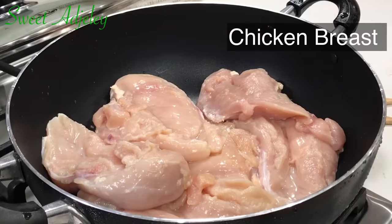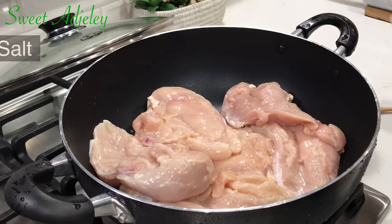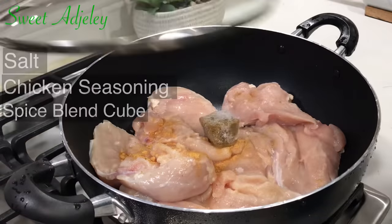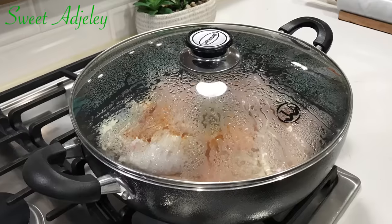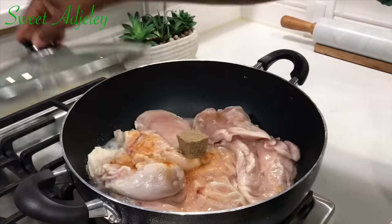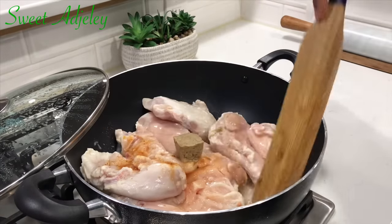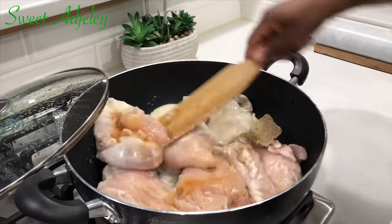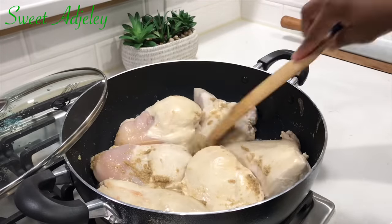We're now moving on to our chicken. I'm using chicken breast because it has less fat. I'll season it with some salt, chicken seasoning, and one spice blend cube, then cover it up and bring it to a boil. Always use a wide pot when cooking soft chicken because it helps prevent it from tearing apart. Be sure to season this to your taste, especially with the salt, because once dehydrated it'll serve as a preservative.